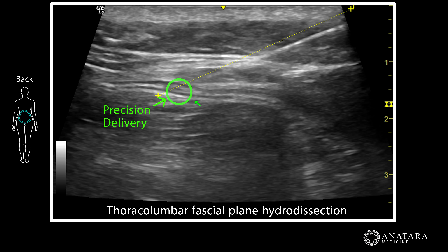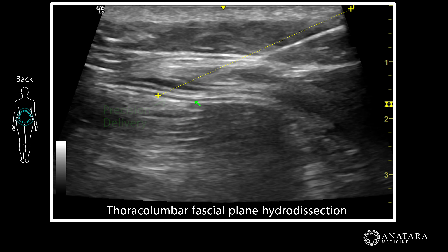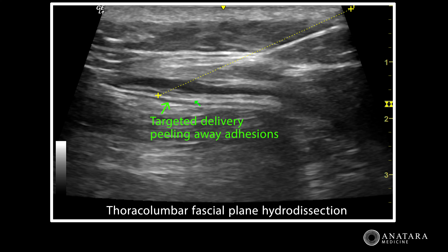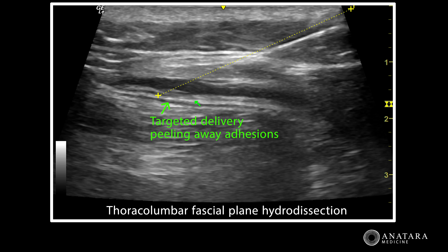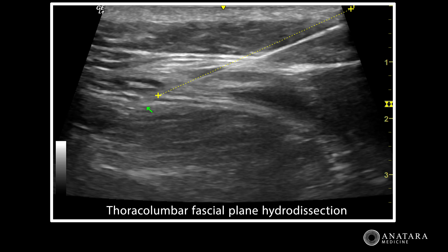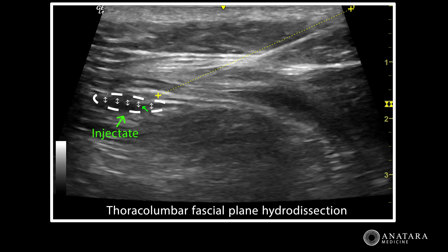You can see that we know exactly where the tip of the needle is with ultrasound, and we are now proceeding to inject regenerative fluid into the area above and below to open up any restrictions and adhesions in that connective tissue plane. We now proceed to inject below the thoracolumbar fascia to also relieve any further adhesions.